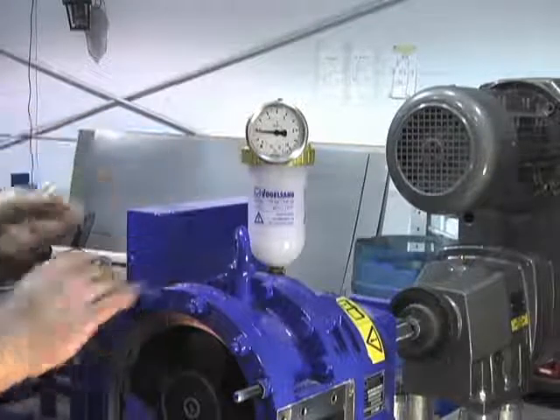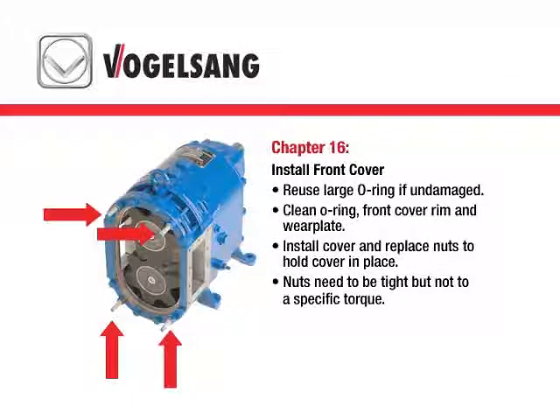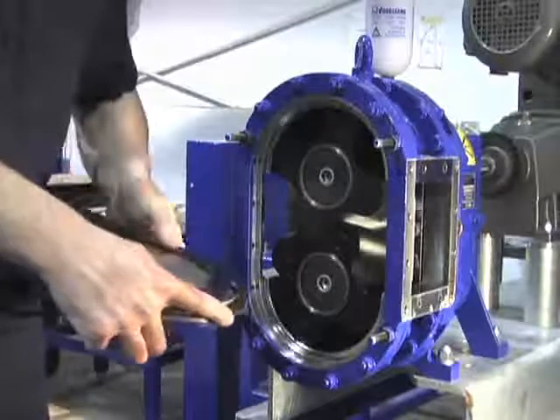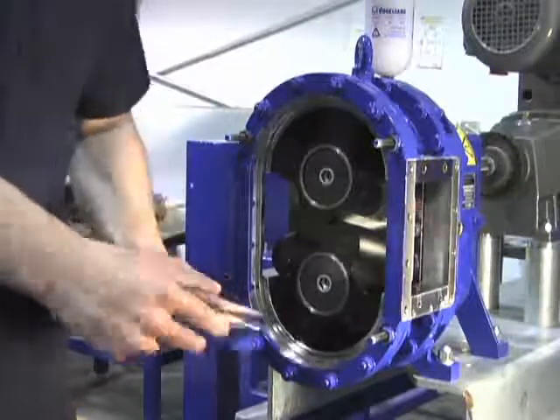If this is the case, you'll have to disassemble the pump and go through the process again. While the pump is being pressure tested, you may install the front cover. Clean the surfaces and outer rim of the cover, apply the O-ring, and install the cover.